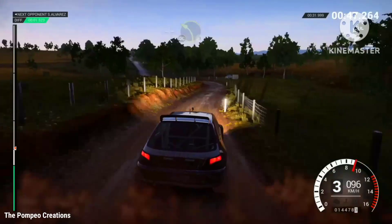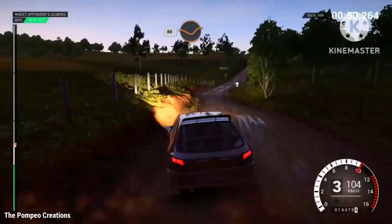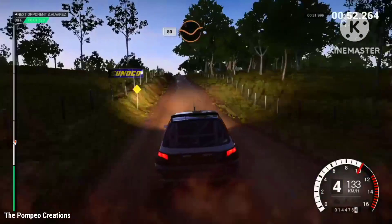Don't cut, into right 5, through gate, 80 through dip, crest and keep right over crest.